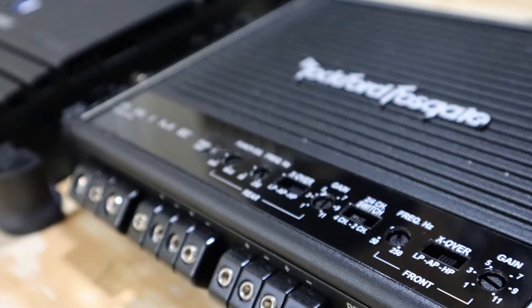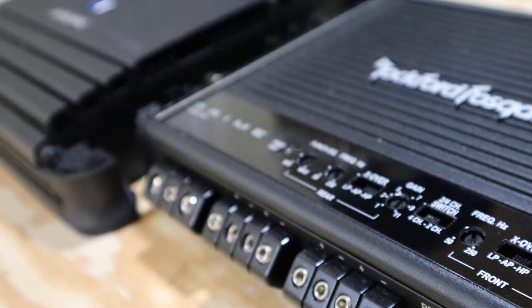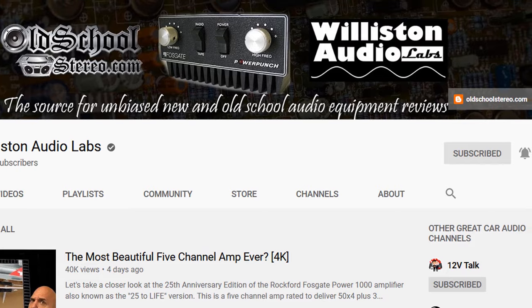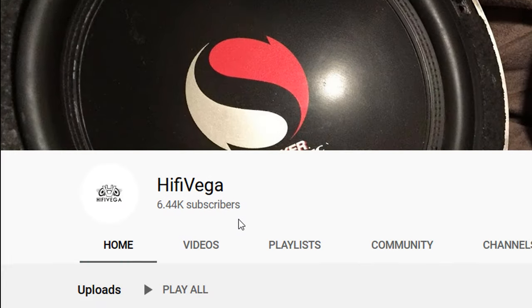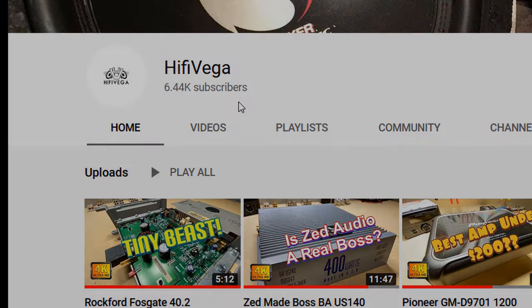The first step is to get your hands on an amplifier that's made by a reputable manufacturer, someone that's not going to lie about their power ratings. If you're not sure what brands to look for, jump on the internet, look up some YouTube videos and look for some amplifier dynos. There are a ton of great YouTubers out there that post these so you can know which amps you ought to be focusing on.